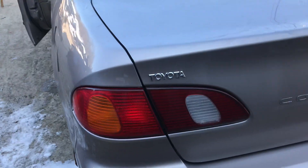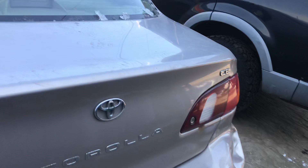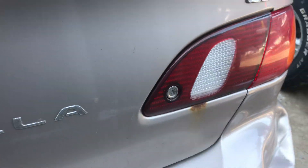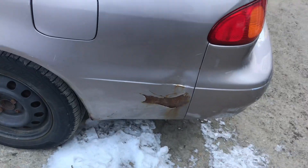Tail lights are good. Trunk has a bit of rust, and the other side also has some rust.